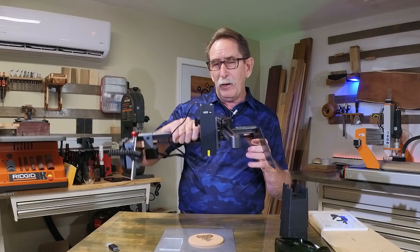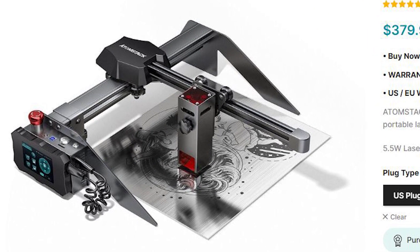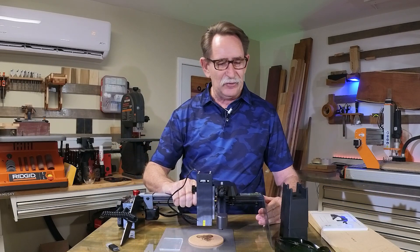Now, this is about a $400 laser. I really like it. It looks like Star Wars meets diode laser, and I was really pretty surprised at some of the results.